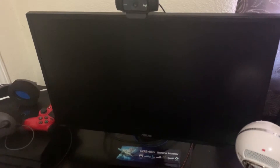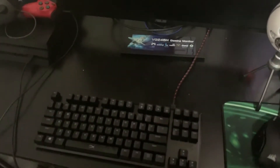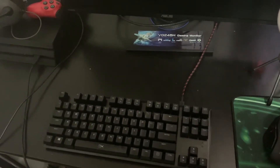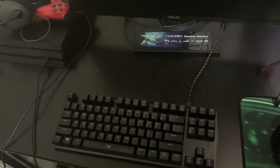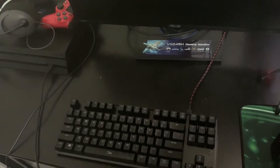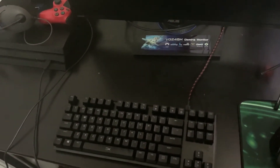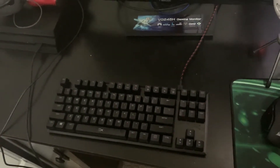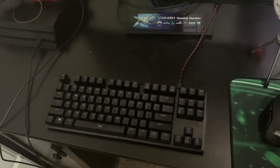Down here is my keyboard — it's a HyperX Alloy FPS Pro with Cherry Red switches. It glows cherry red and has five lighting setups; I have mine set to breathing, which I think looks cool. I'd love to show off more but I'd have to bend down and turn on the PC, so I'll skip that for now.